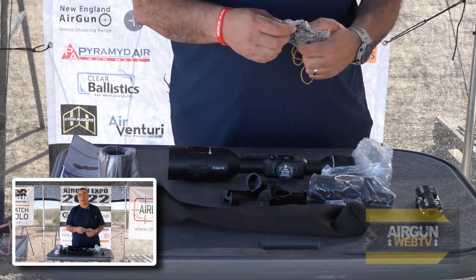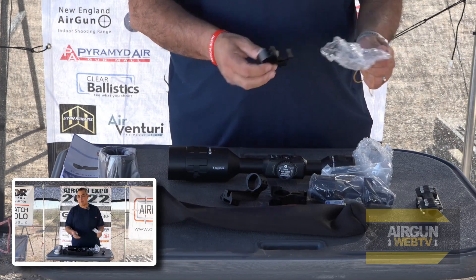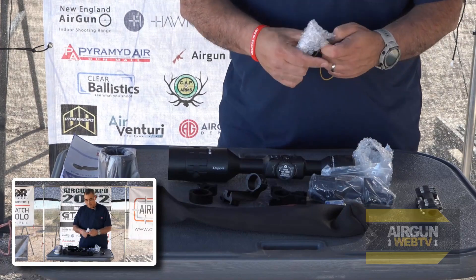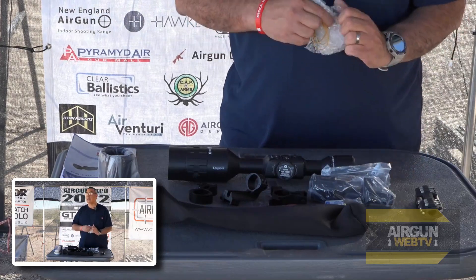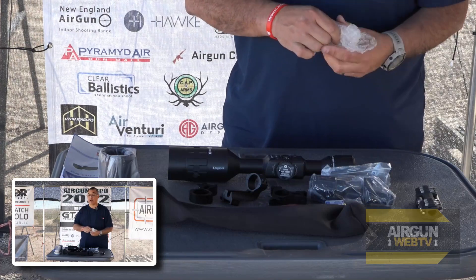The battery life on this is crazy. I want to say it's like 14 to 16 hours, and it may be more than that. From the time you hit go to the time you can take a shot is under 10 seconds. So you can be in your blind with it off, hit a button and you're up and going very quickly, which is pretty awesome.